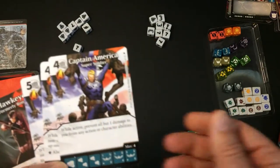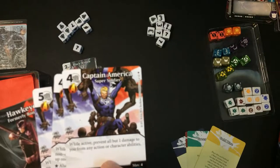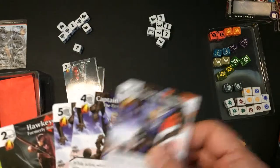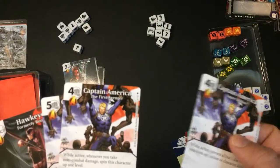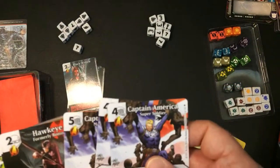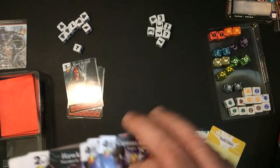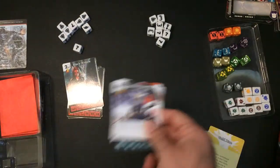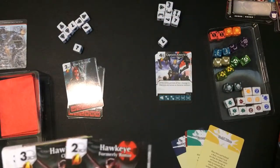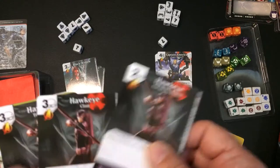We also have Captain America. He's more of a protective character — while active, prevent all but one damage from any action or character abilities, and you'll gain some life. There's a lot of non-combat damage in this game, which is kind of annoying. There's a global effect rule it has, which I think was a terrible idea. We also have Hawkeye.